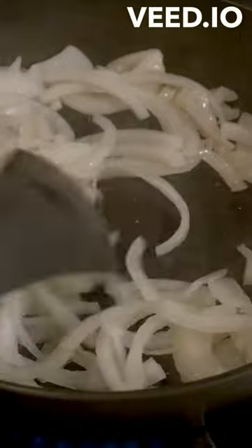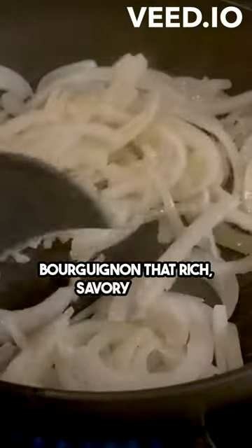Then, add in some tomato paste and cook it for a minute or two. This will give our beef bourguignon that rich, savory taste.